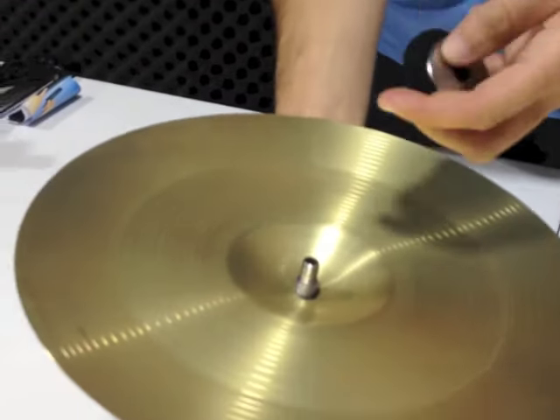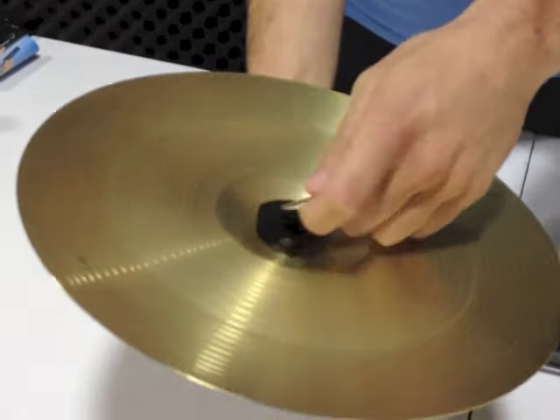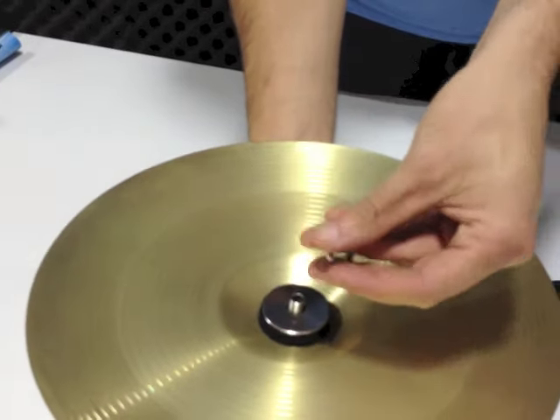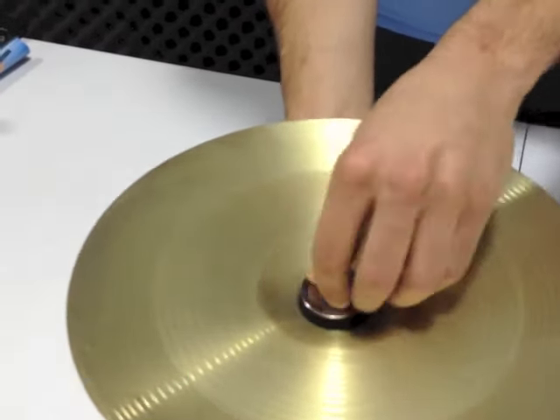Turn it upside down. Similar to the crash cymbal, you want your washer always to touch the hi-hat so it protects it from getting damaged. And then your washer on top. Just tighten that one up, not too tight.